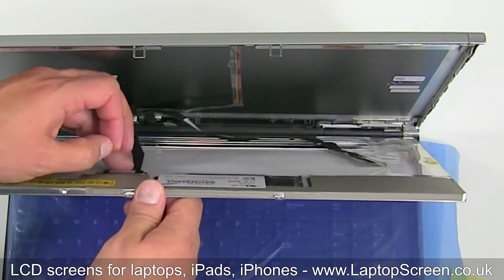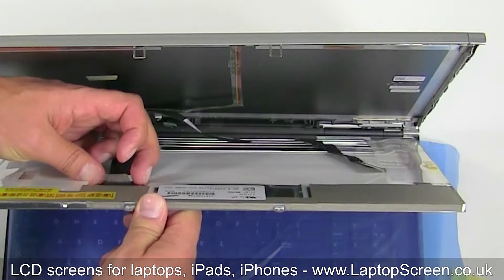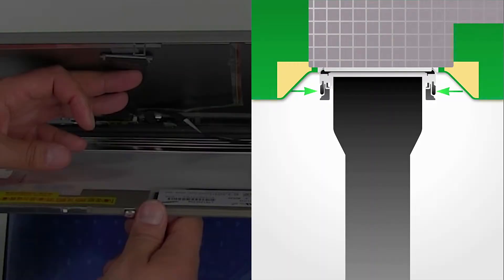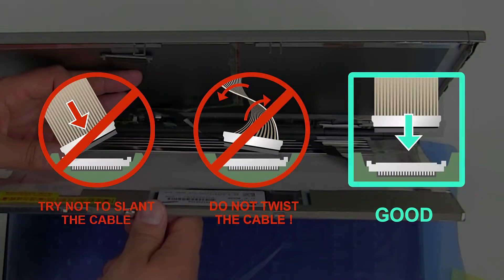Unglue the clear tape securing the video cable. Squeeze the tabs of the video connector and pull it out. Be very careful while disconnecting or reconnecting these cables — try not to apply too much force, and don't twist or over stretch the cables.